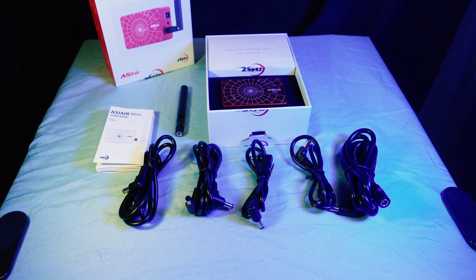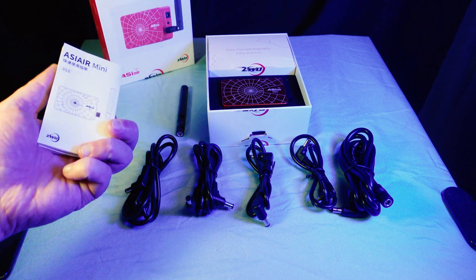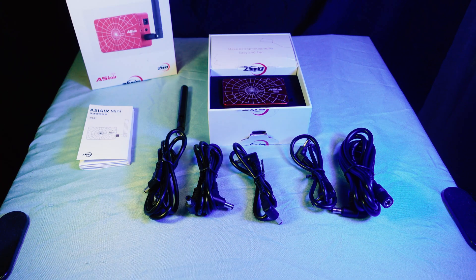For ZWO-specific cameras, the ASI 6200 won't support live stacking, but you can still do other functions such as normal deep sky photography. The oldest cameras that weren't compatible with the ASI Air Plus are also not compatible with the Mini. As for what's in the box: you get the ASI Air Mini itself, the antenna, a few power cables and an extension, and a quick start guide — just like what comes with the ASI Air Plus. There is no thumb drive included, so you'll definitely want to provide your own.